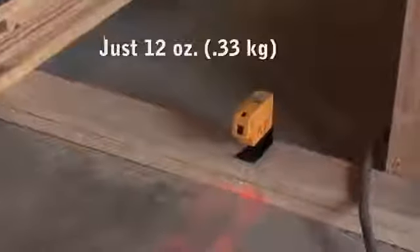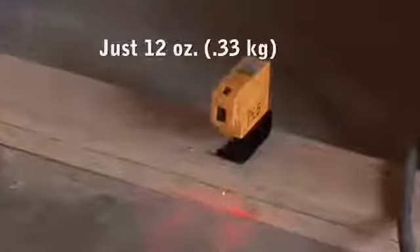It's compact, durable, and at just 12 ounces, the PLS-3 is definitely portable. The cantilevered nose makes for easy sight of the down beam over tracks and plates.